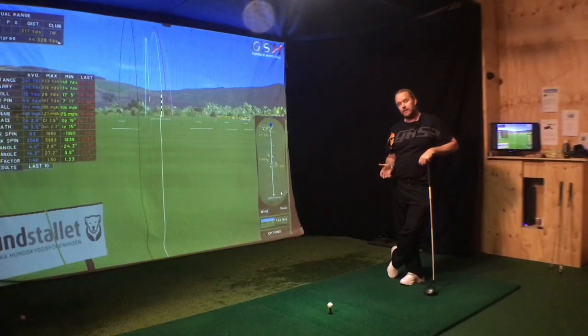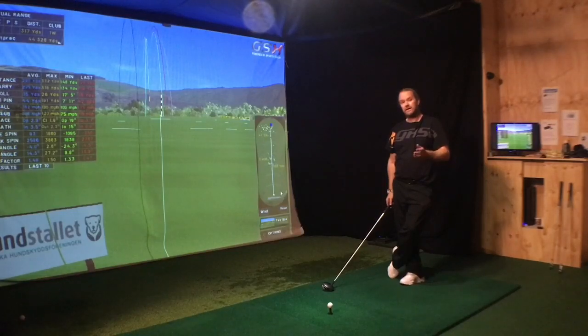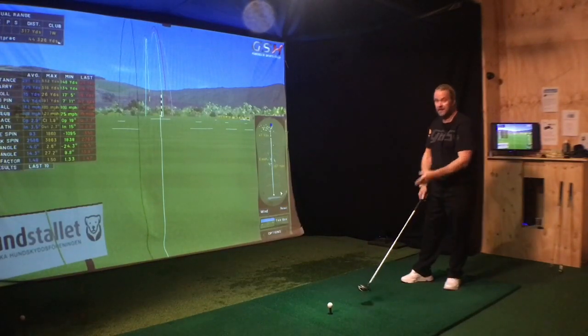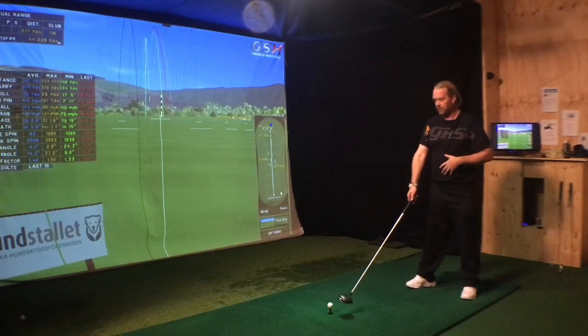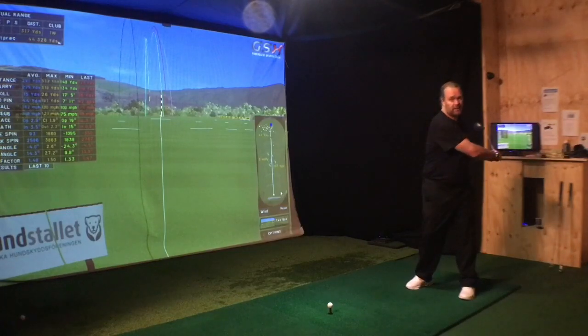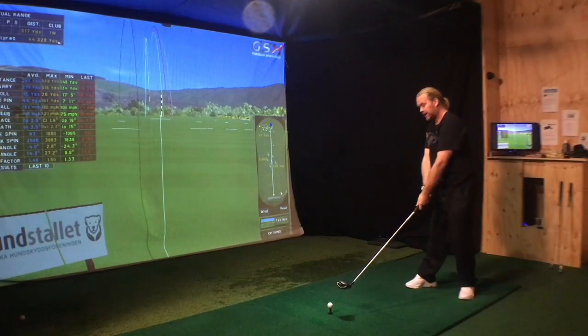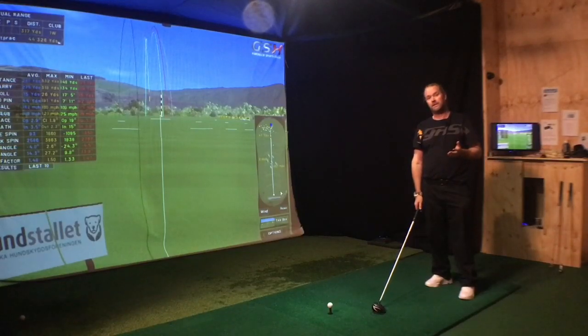When you practice your driver, your setup needs to be very good. The most common mistake I see is that people move the ball forward too much in their stance. They think they're going to get help to close the clubface — and yes, you do get more time to close it — but you're killing your swing path. Having the ball far forward means I need to swing around myself, which means going over the top just to reach the ball. My swing path will be a lot from outside to in.